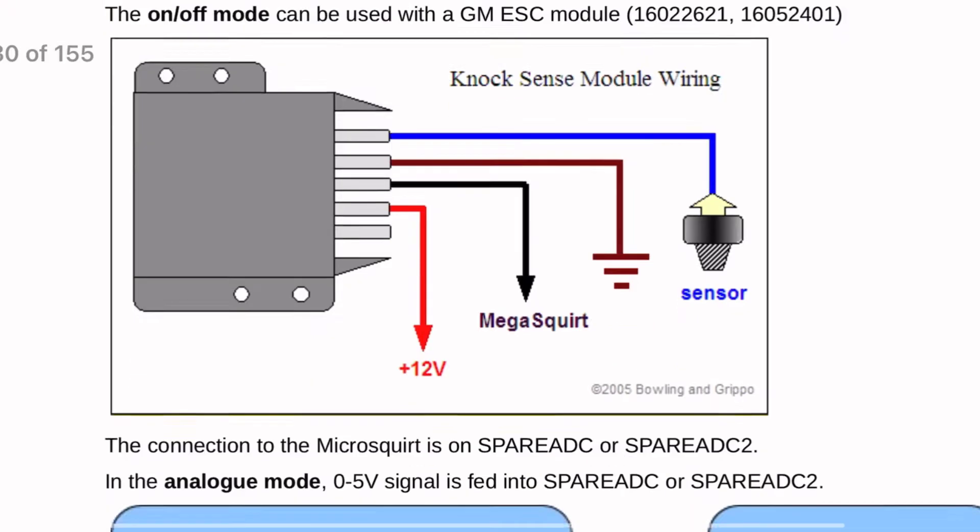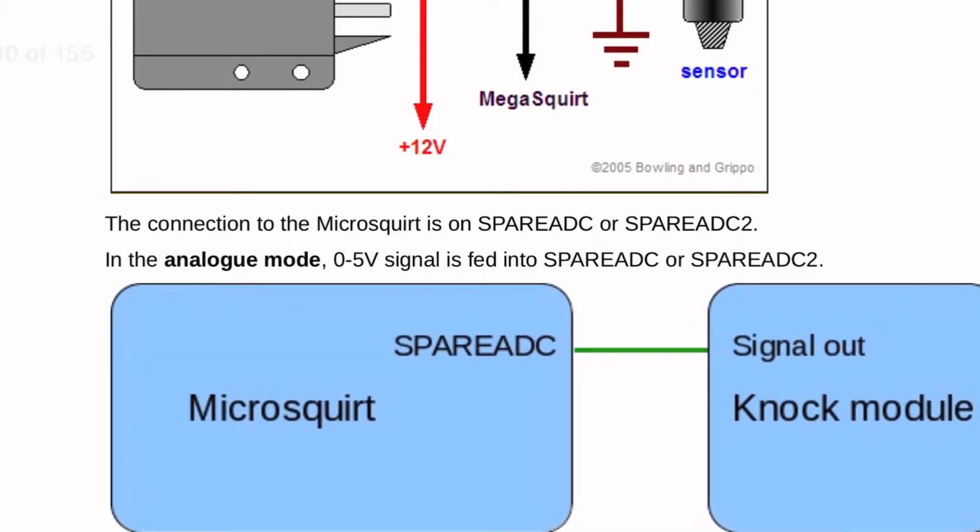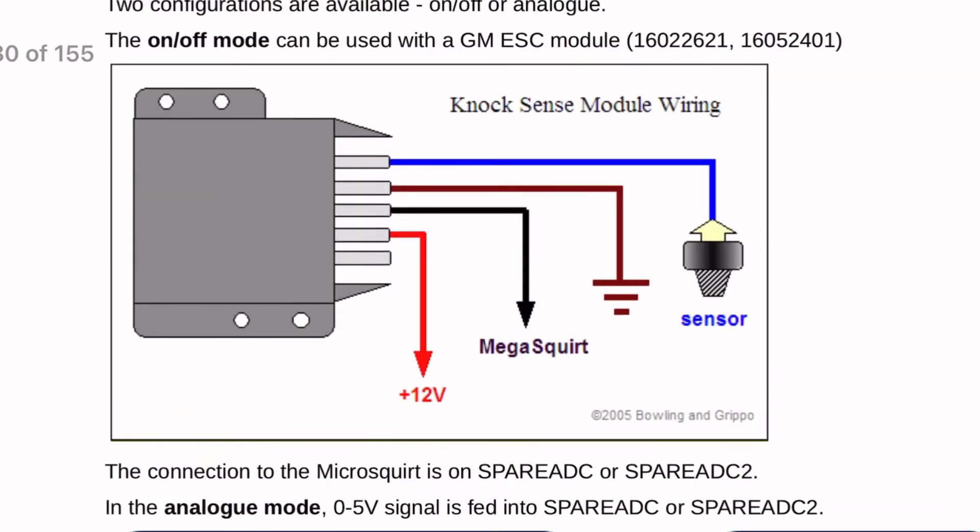The way the module works: it sends 12 volts to the Mega Squirt at all times. Whenever it detects voltage from the knock sensor, that 12 volts drops out — that's how the Micro Squirt knows there's knock and needs to retard timing or take whatever measures you've set up. Coincidentally, the 1985 Corvette knock sensor threads right into the block on an L28 for 280ZX guys. In our case we'll be using the 2JZ knock sensor to see if it provides enough voltage to work with this module.